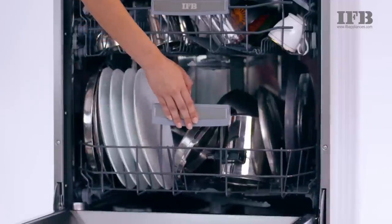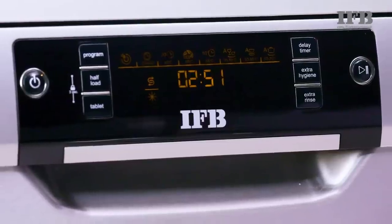Hope this video helped you to understand how to load utensils in an IFB dishwasher.